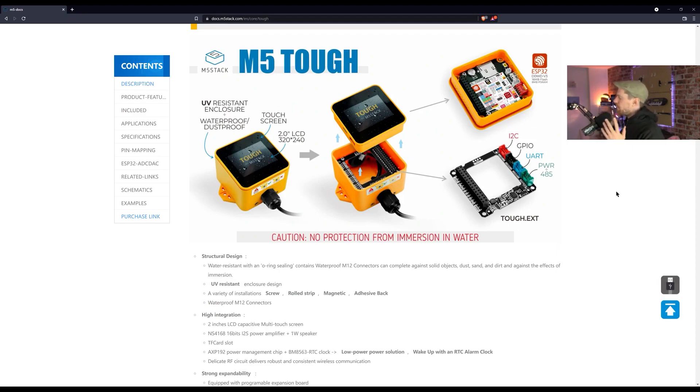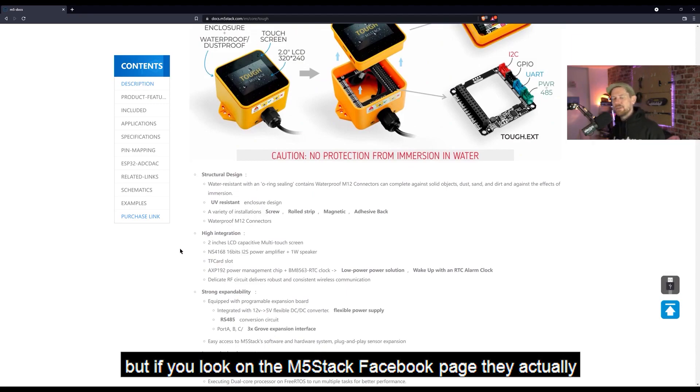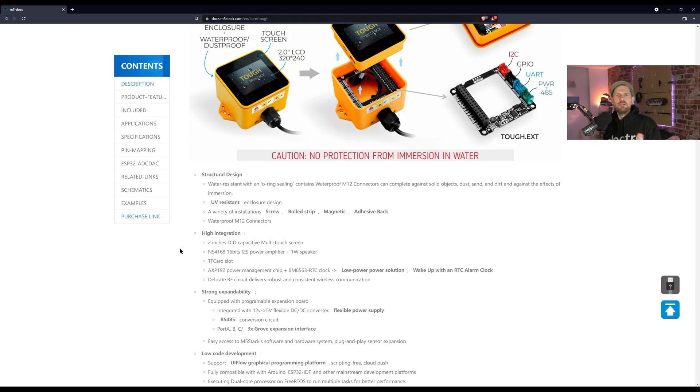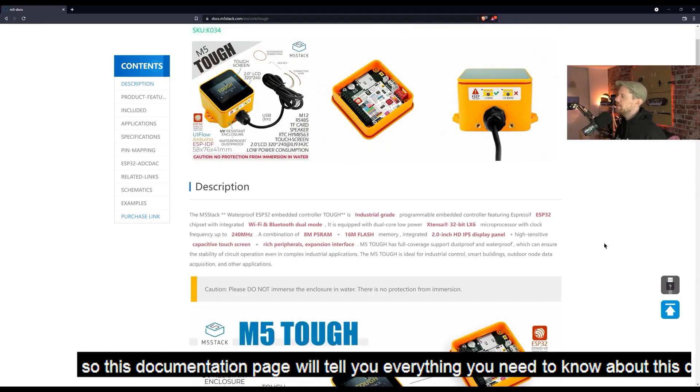Interestingly, it does say there's no protection from immersion in water, but if you look on the M5Stack Facebook page, they actually tested it fully immersed in water and it seemed to be fine. The point is, this is designed for rugged environments, and the documentation page will tell you everything you need to know about this device.